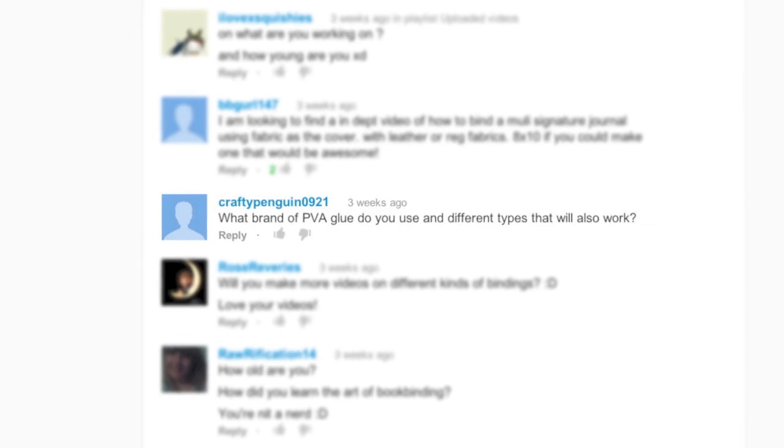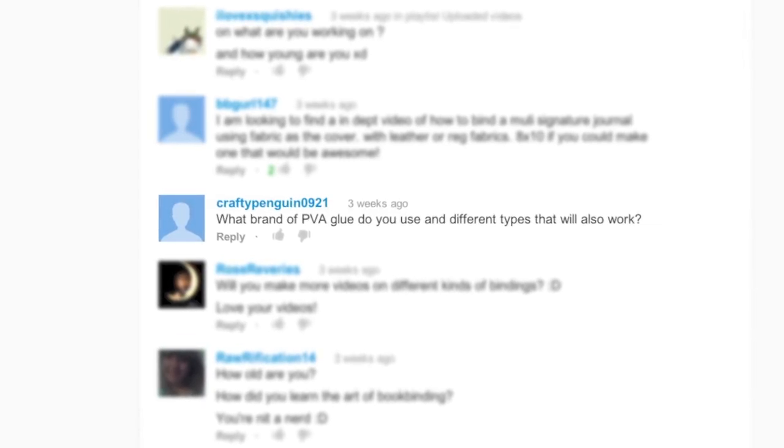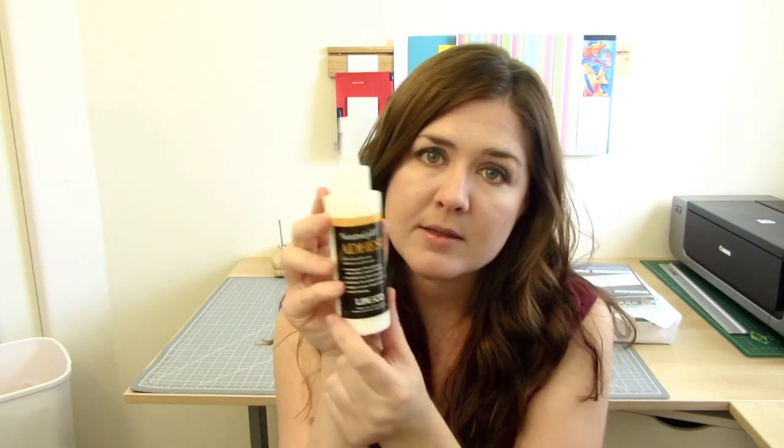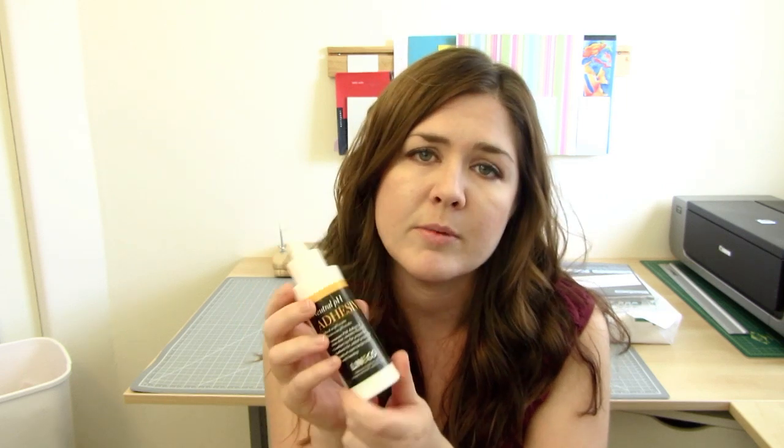CraftyPenguin0921 asked, what brand of PVA glue do you use and what different types will also work? Currently, this is the type of PVA that I use — it says 'permanent PVA adhesive' and it's made by Lineco. I got it from an art store but you can also find it online. I haven't explored many other alternatives, but if you find a glue that looks similar and says it's flexible — that's the keyword you want to look for — then that might work also. The main thing is it being flexible, because when you put it on the spine of your book, you want it to be able to stretch when you open the book.